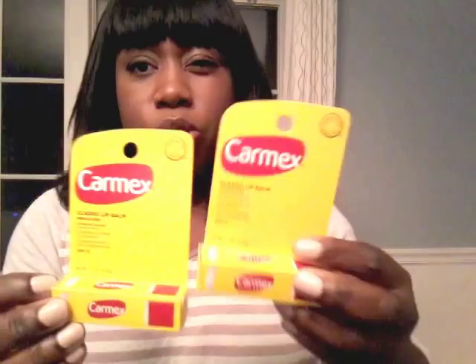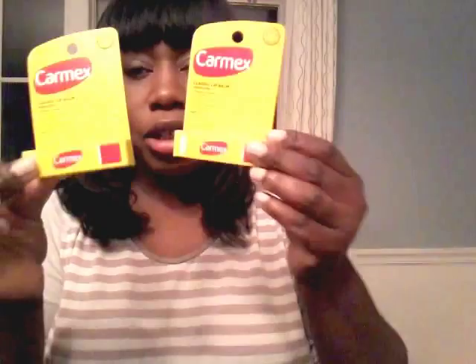Next item is these Carmex Classic Lip Balm. I don't really use Carmex, but I found a manufacturer coupon — buy two, they take a dollar off. So I ended up buying two and paid a dollar for both. The winter months are coming and I'll definitely be using these. That's about it for Dollar Tree.